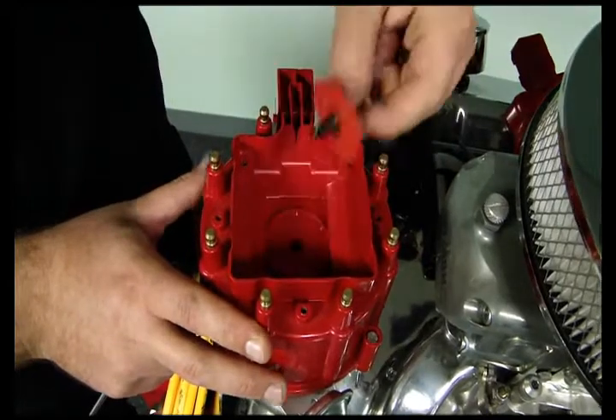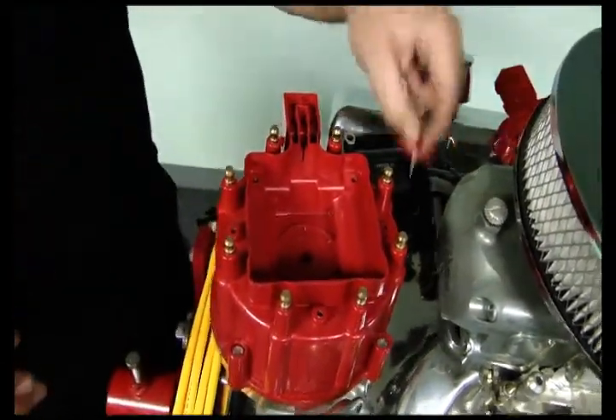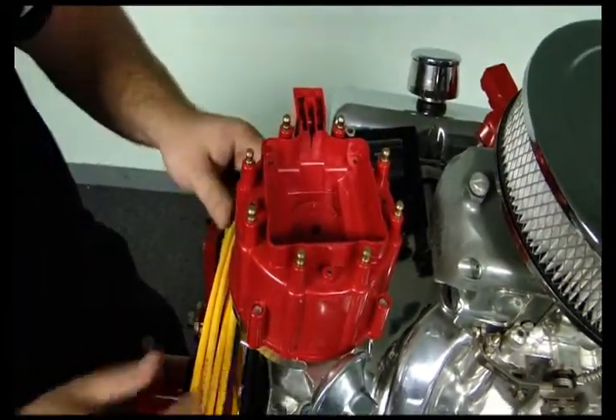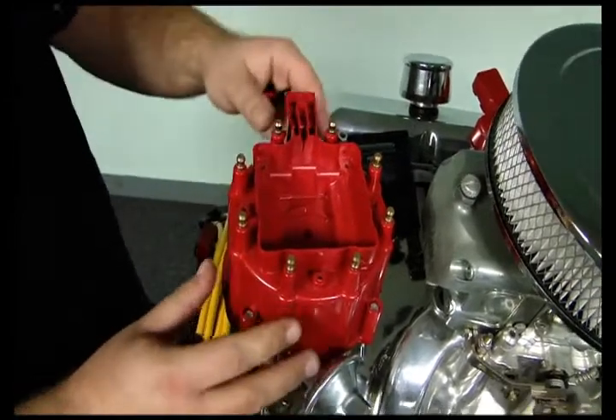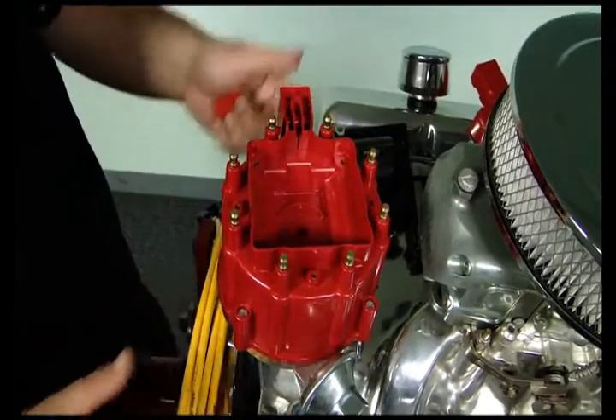There's a grommet and also your carbon brush. From here, what you want to do is mark your number one cylinder where you can currently see where you have number one at. Make sure your rotor is lined up and make sure you have that marked on there as well.